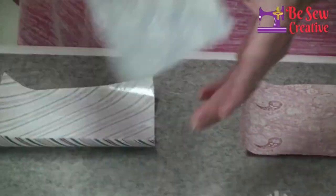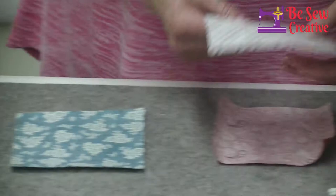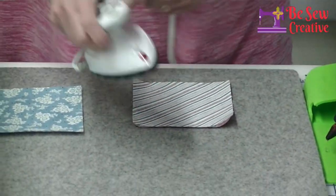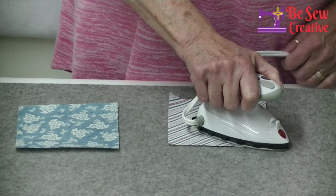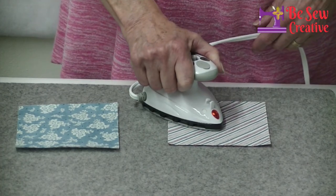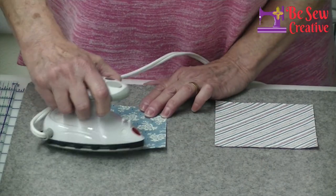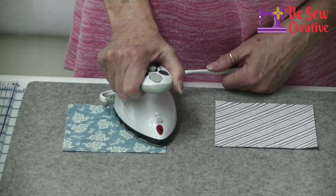Now what we're going to do is take the other charm square that contrasts nicely with the fabric on the front, and we're going to iron this down. When I do this, I like to put it down and count to five, moving the iron across, making sure I stay on there long enough that the glue is going to bond that top piece of fabric to its friend on the bottom.